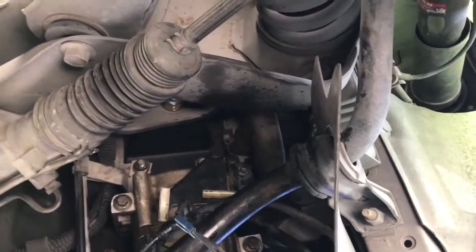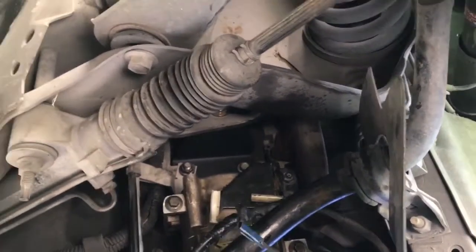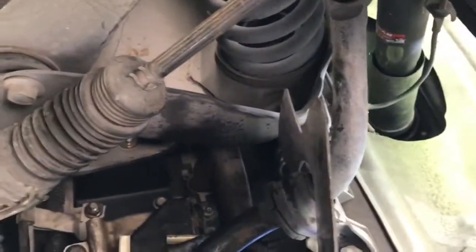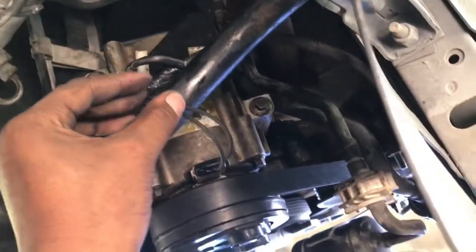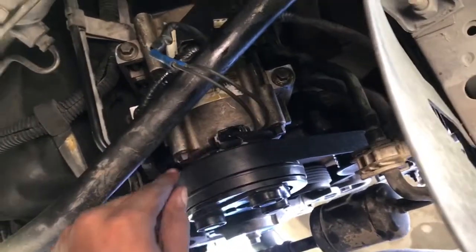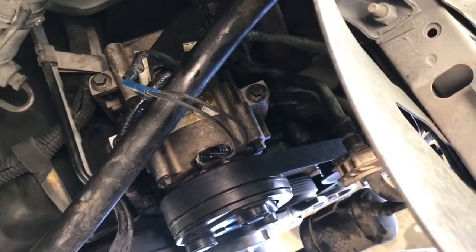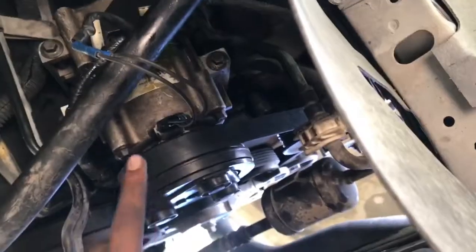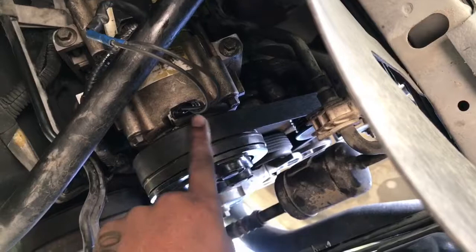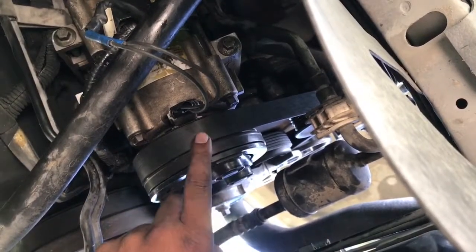Get back in there. I think I'm going to zip tie that for the moment. Head out to the junkyard maybe tomorrow. If I'm going to go out of town, I'll go to the junkyard and see if I can find another one of these connectors. Or just go to AutoZone and take one off there.